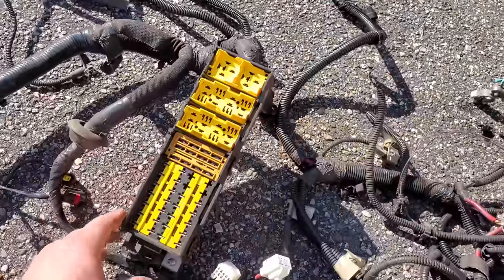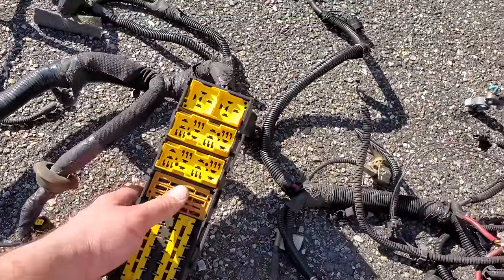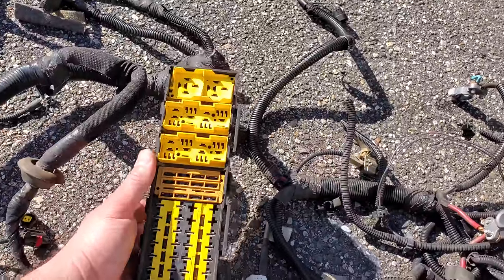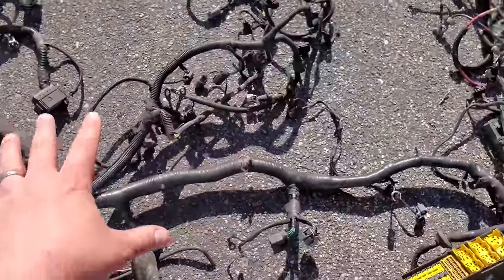Now these fuse panels can tell you a lot about what you need to know for your wiring, and just by knowing what you have can simplify your project a great deal. Your main fuse box is connected to the engine harness.